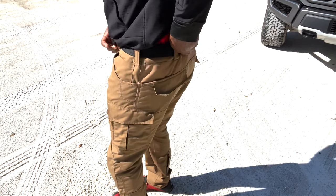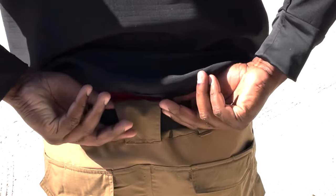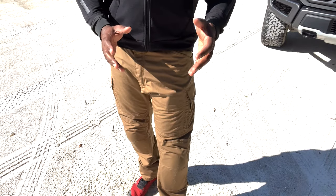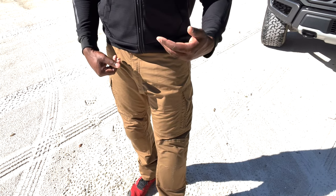We also built some stretch into the waistline because a lot of you wanted a little flex there on the back. That stretch material is concealed by your belt or shirt, and even when you have a battle belt on it gives you added comfort and mobility. So there you have it — our operator pants, with a ton of great features, but most importantly designed and built for your comfort, whether you're on the range for a training day or wearing them all day for work. Your comfort is paramount, and there are lots of great features to help you do your job.